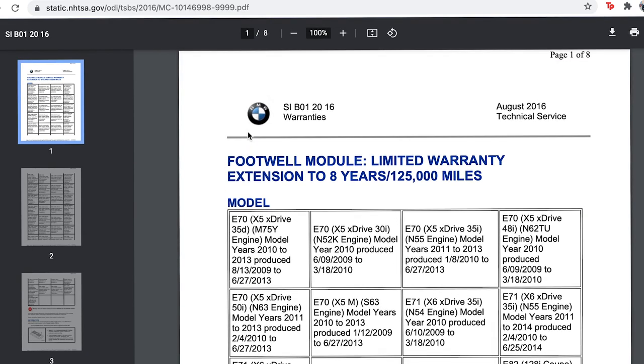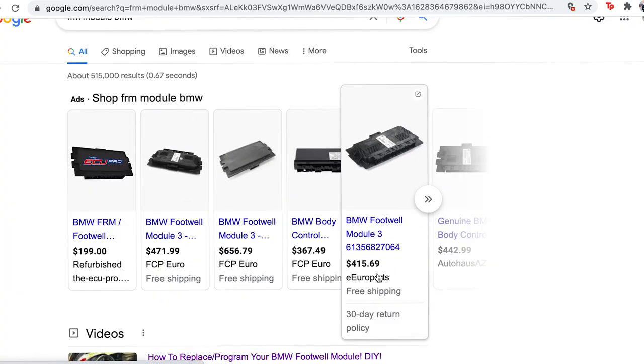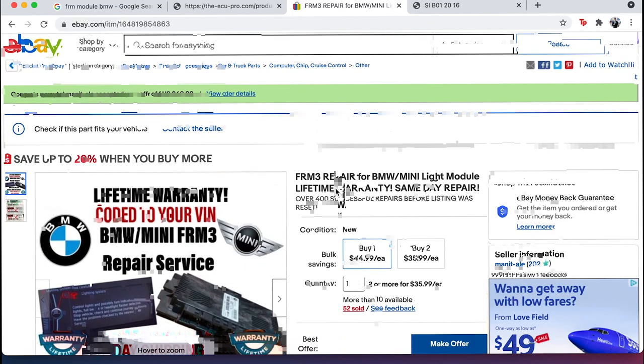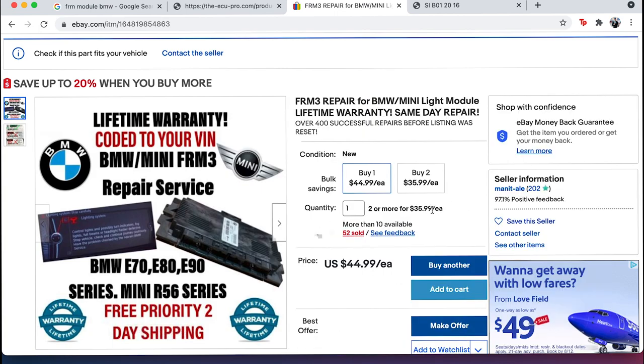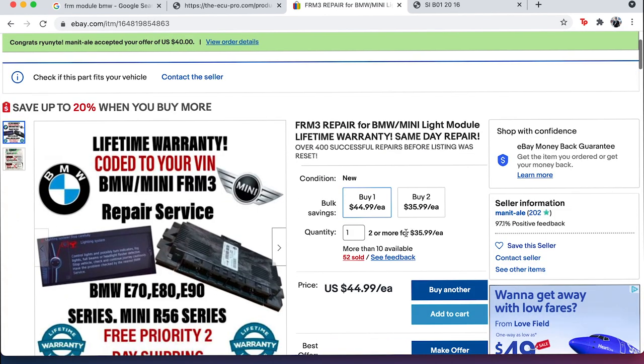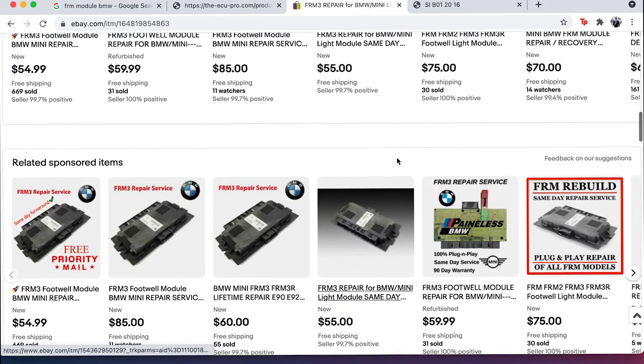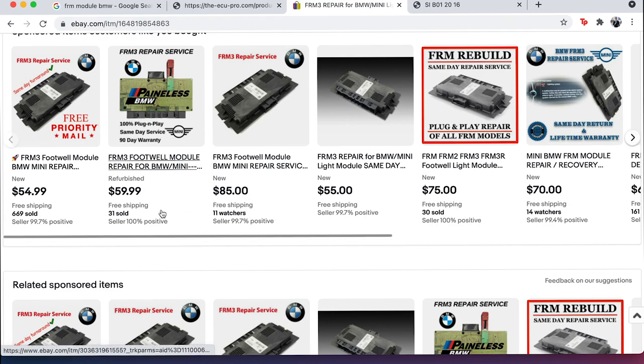You can be one of the fortunate ones that got the limited time warranty — the one I'm showing on screen right now is an eight-year extension to 125,000 miles, but I believe it's actually been extended to 10 years and 150,000 miles. Unfortunately, since my car is a 2011, I was just about a year short and could not use the limited warranty extension. So the only other options were to get a brand new one, a refurbished one, or go the route I actually did — I went on eBay and found someone that can service it for relatively cheap. Some services are around $85, $70, $60, but this guy accepted my offer at $40. He had good reviews and a lifetime warranty, so if this happens again, all I have to do is pay for shipping and send it to him to repair.